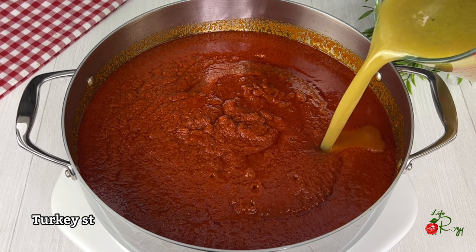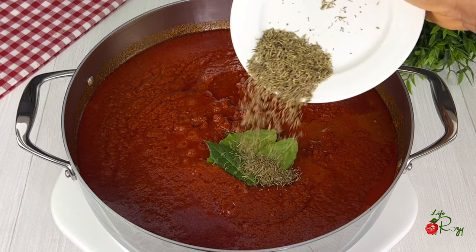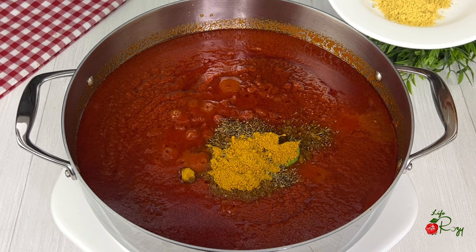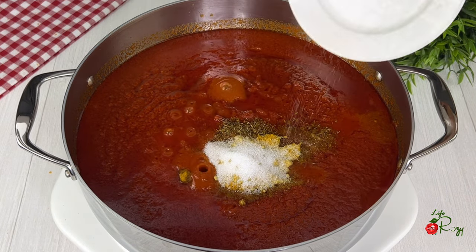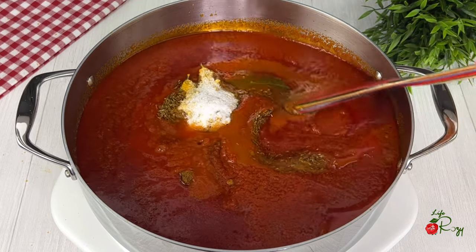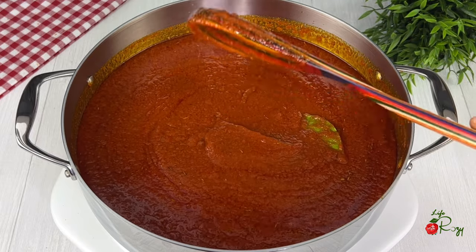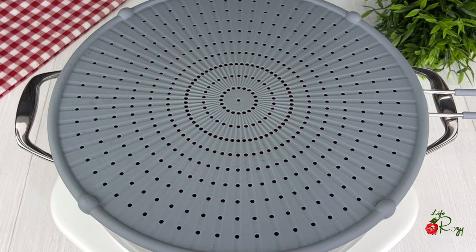I will add the turkey stock, bay leaves, thyme, curry powder, seasoned powder, and salt, then stir. Be sure to cook the stew on a low heat so it doesn't get burnt. I will cover it and leave it to fry a bit.